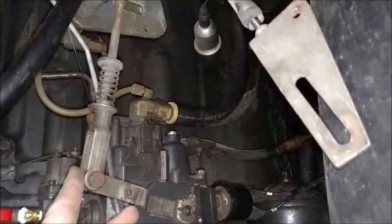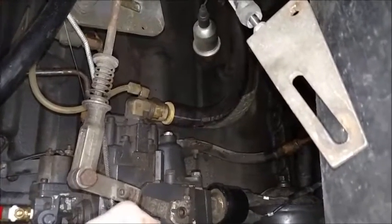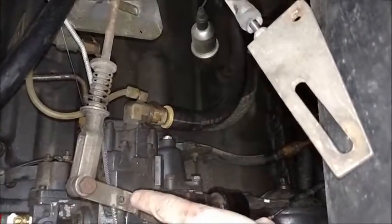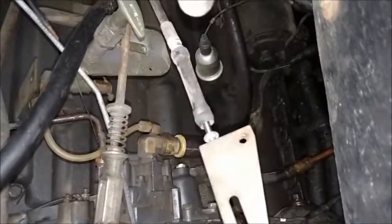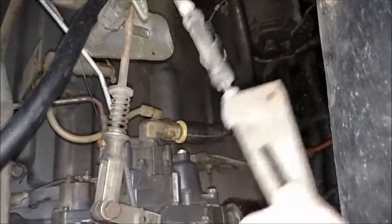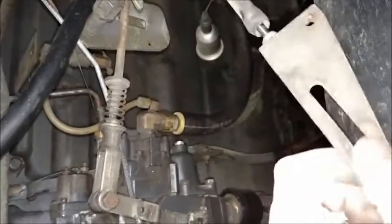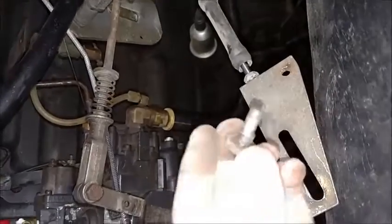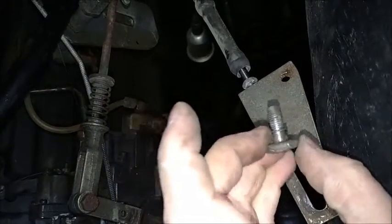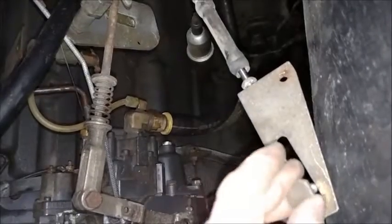I've got to be perfectly honest, this is something I never even thought of. So here's our throttle linkage coming up to our injection pump, and we've got a bolt that goes through this bracket here. This bracket is what goes down to our transmission and adjusts the line pressure — from what I just learned.